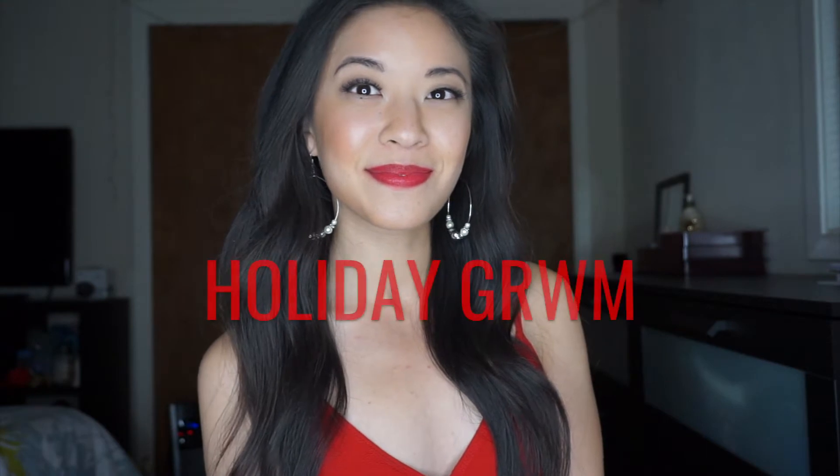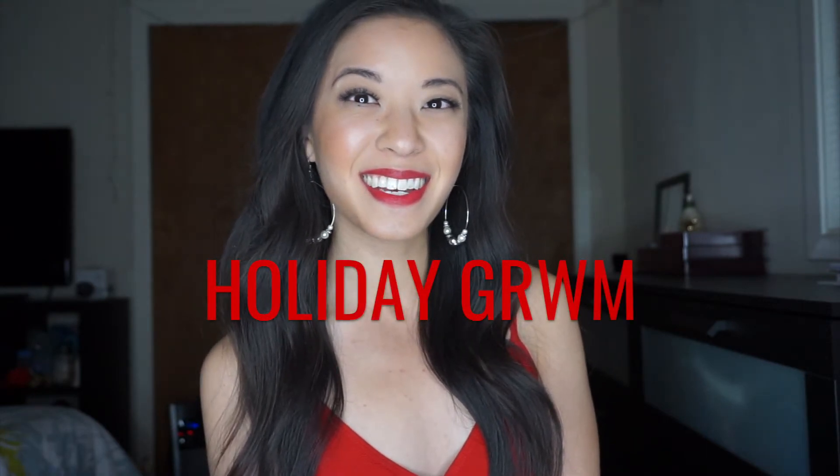Hi, welcome back to my channel. For those of you who are new, welcome — my name is Amanda. Today I am doing a holiday get ready with me. I forgot to do an intro so this will be it. I hope you enjoy it, please feel free to subscribe and let's go ahead and get started.